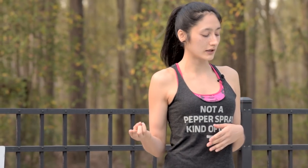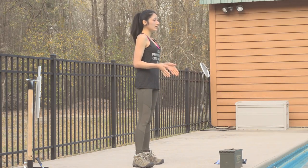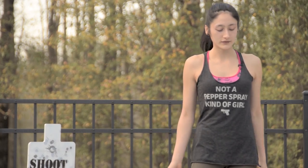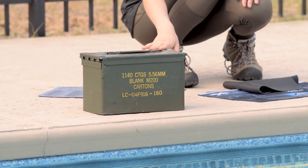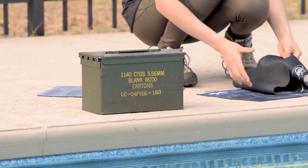Before we begin, I'm going to grab a couple of accessories: namely a shooting mat and an ammo block. These are not required, but they will enhance your performance. I have a couple of shooting mats to choose from and a 5.56 ammo can. You can use whatever you have available to you.